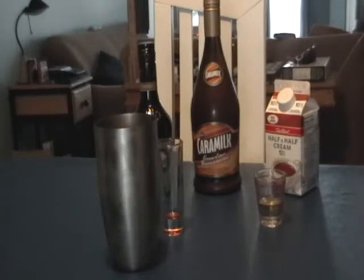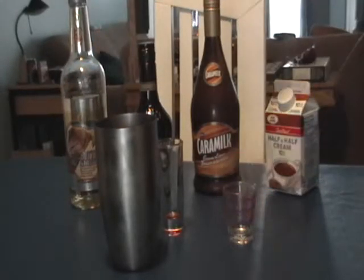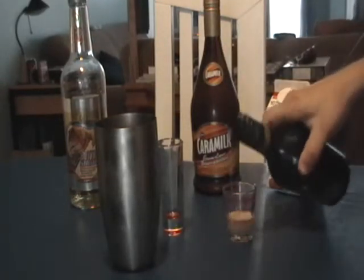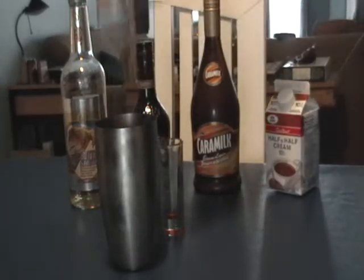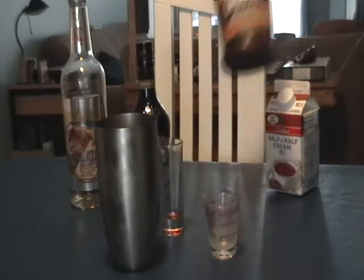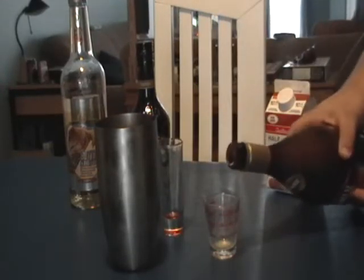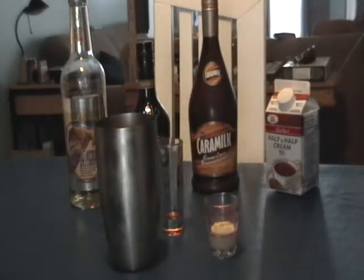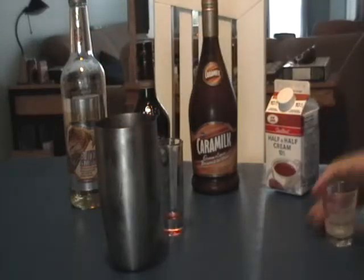Because there are a lot of ingredients and I am alone, I'm just gonna put a half ounce of each. Here we go. The chocolate liquor — the chocolate liquor is so good.